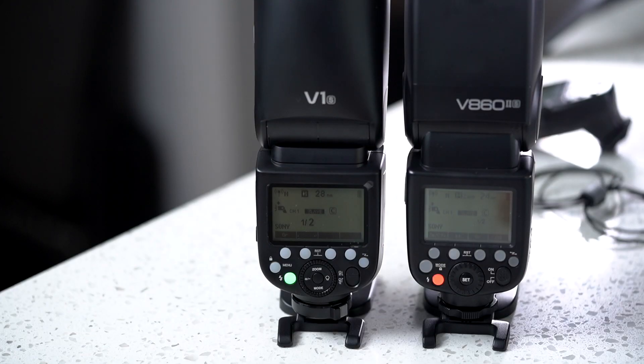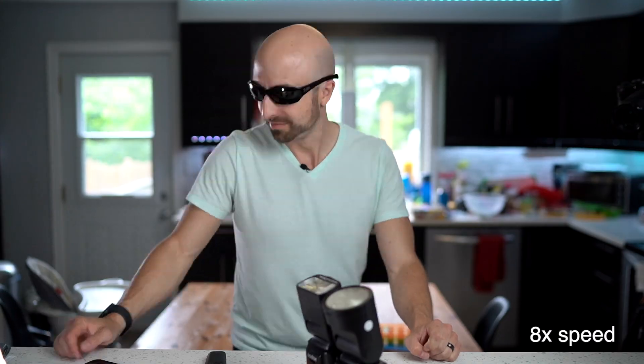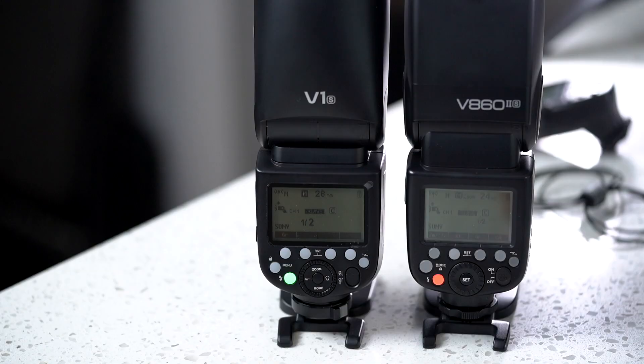7 minutes and 51 seconds to go. If you remember any of my previous torture test videos, if a flash makes it through this first 10-minute round, we go to a bonus round of 1-to-1 full power to see how long that takes to overheat — and it will probably overheat. Except I don't think the V860 did. You'll have to check the link for yourself, but that one did pretty solid.